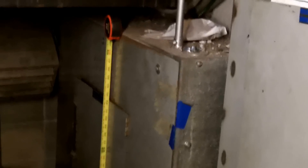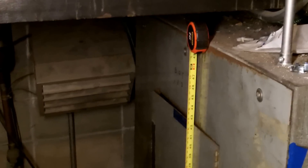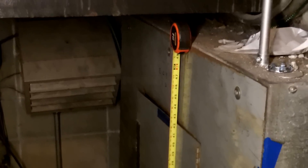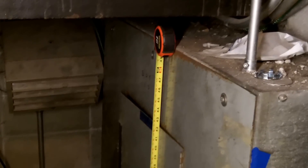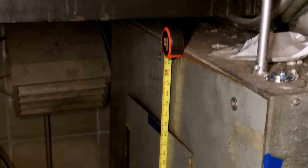In this video I'm going to be looking at the workspace in front of this panel board, specifically the headroom. NEC 110.26 requires 6.5 feet of headroom in front of this panel board, so you can stand there and work safely.